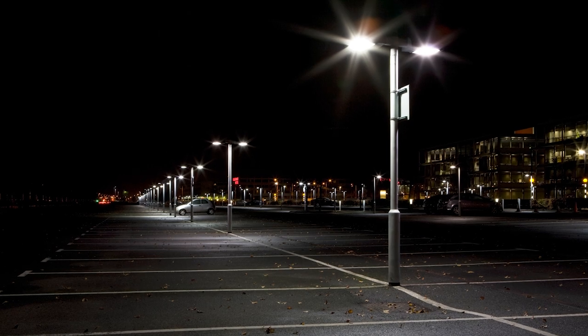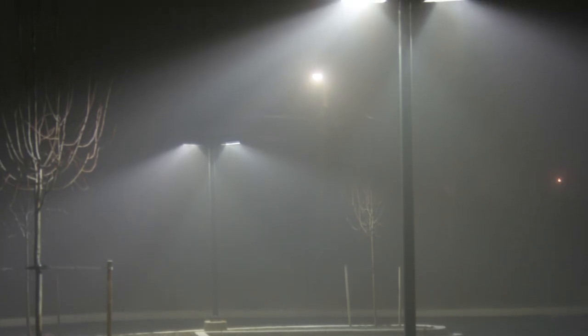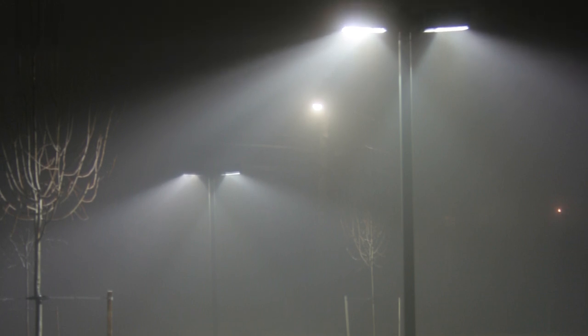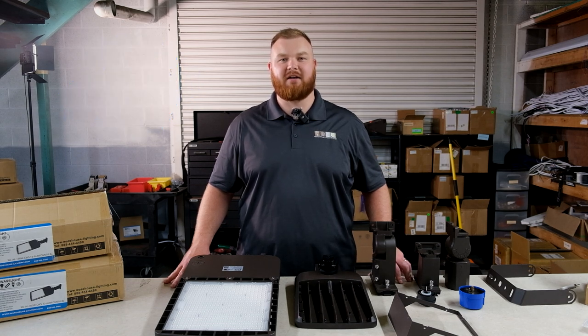Ideal for parking lots, industrial yards, or any outdoor area, delivering powerful, reliable lighting for enhanced safety and visibility. WearLight confidently supports its products with a 5-year warranty, guaranteeing reliable, long-term performance and peace of mind.